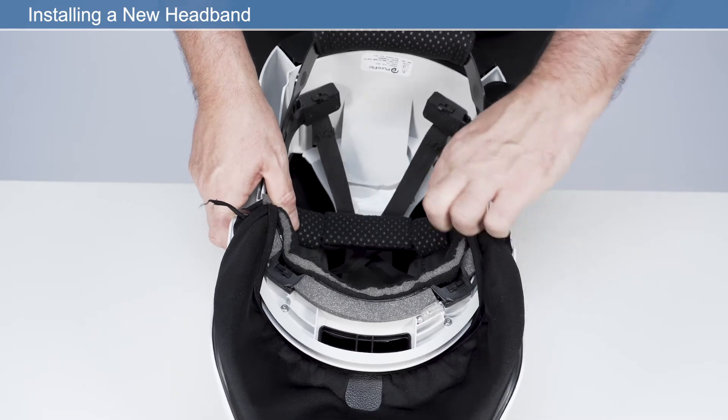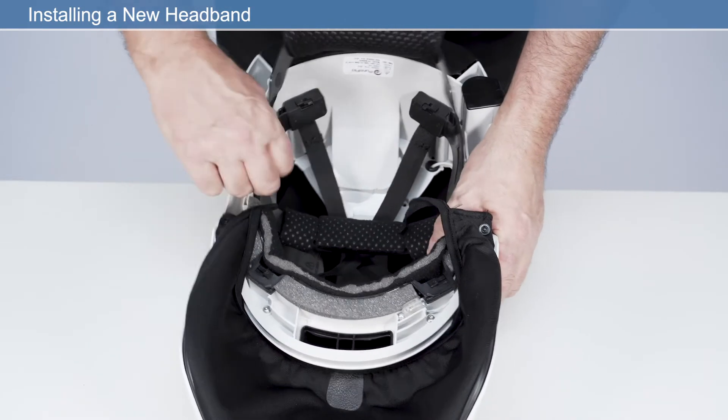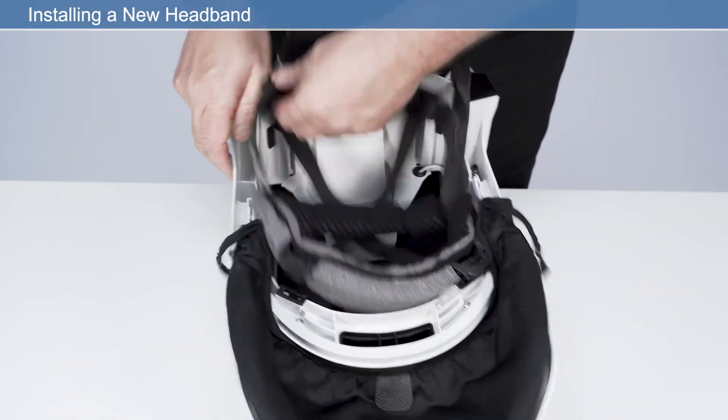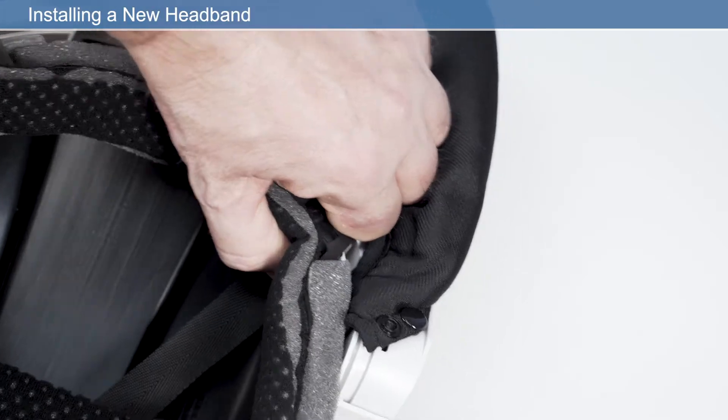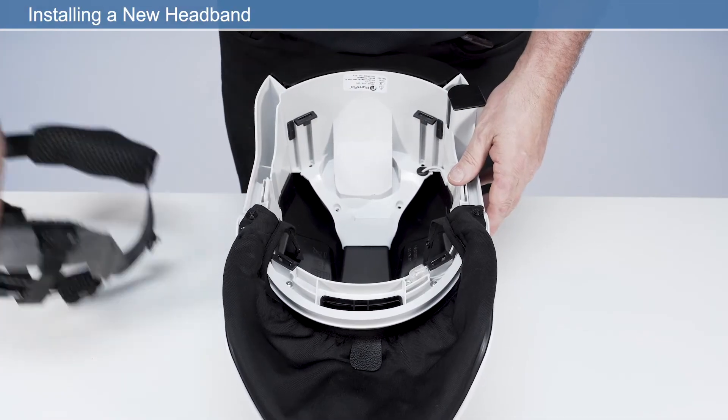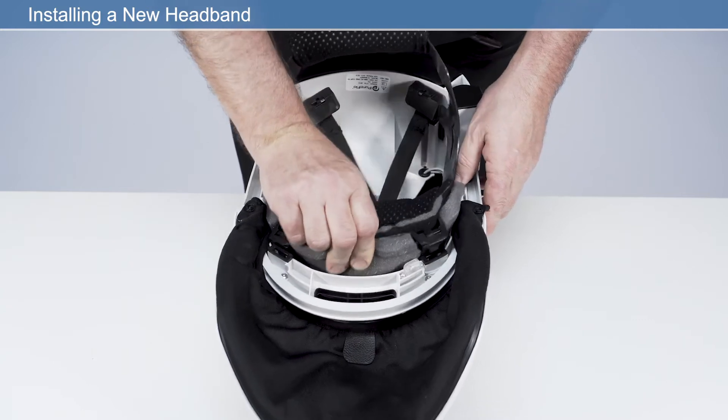To install a new headband, first remove the old headband. Start by disengaging the rear two clips, then lift the headband up and disengage the front two clips. Fit the new band by reattaching the four clips into the frame.